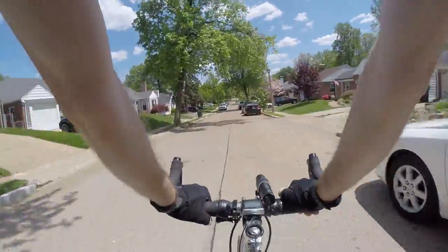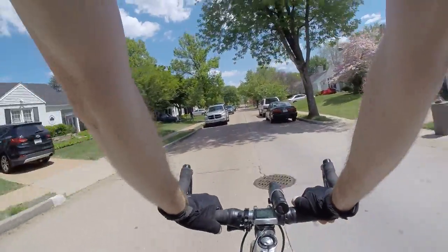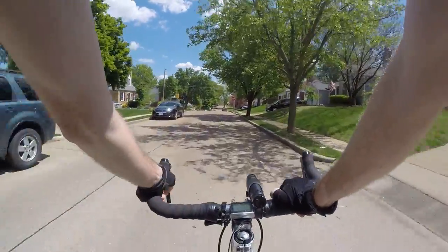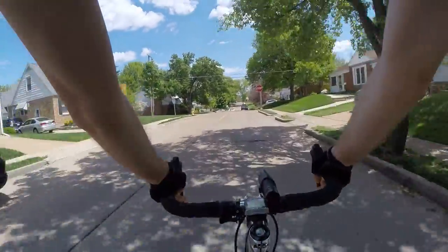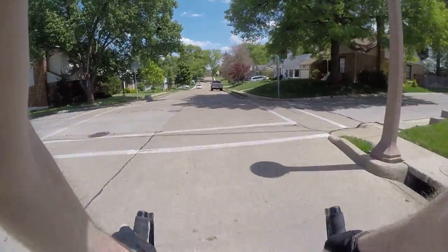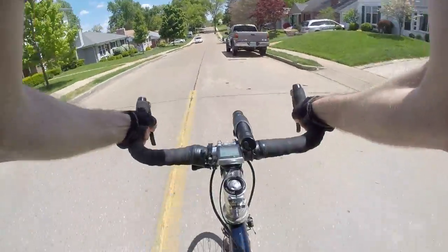Yeah, I love my bananas. I'd say it's probably my top three favorite foods, maybe my top one favorite food to take on a bicycle ride.